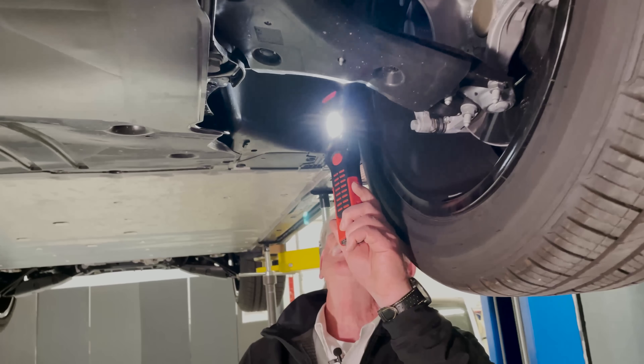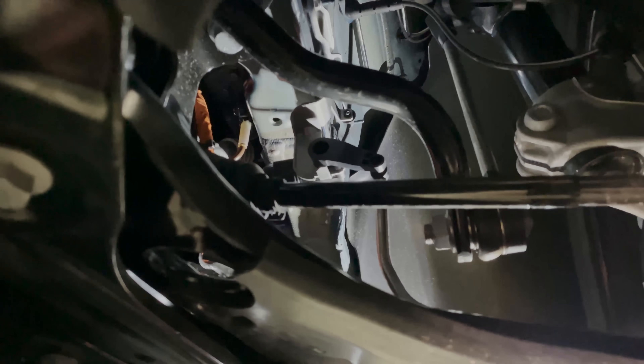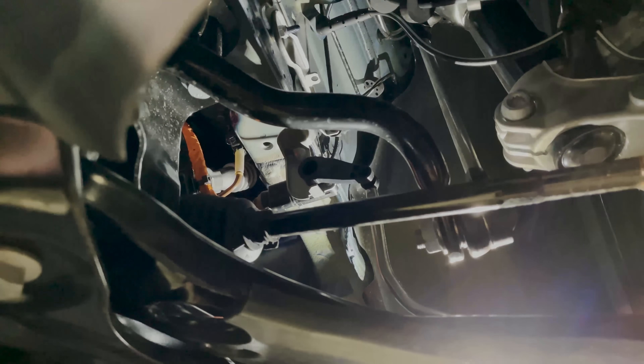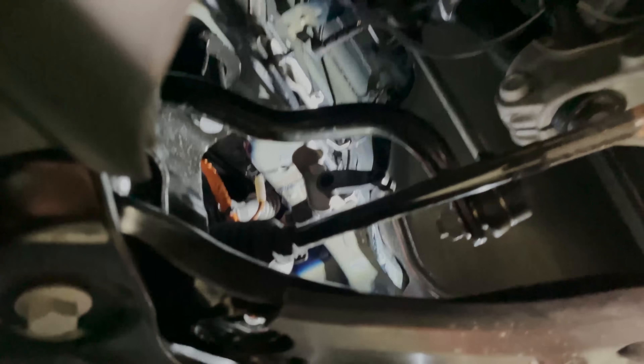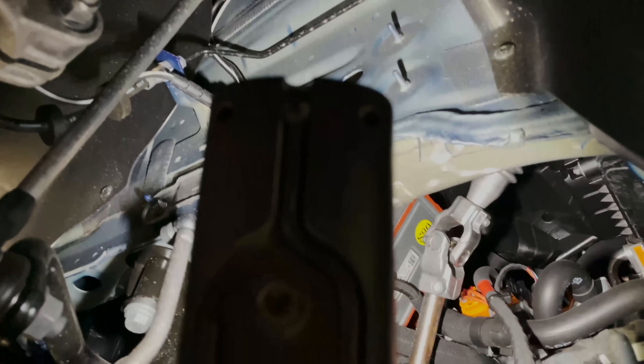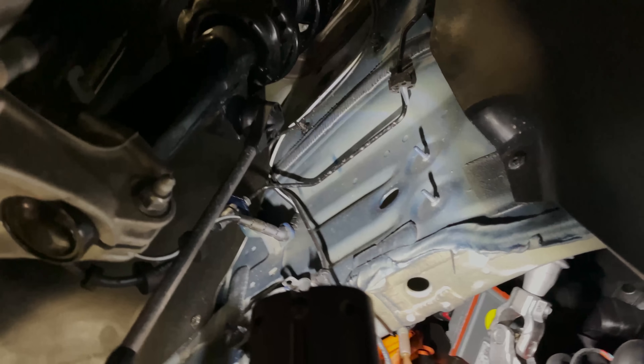If we look over in this direction, you can see this is where the steering is all coming through into this back area. We may want to switch sides so you can see inside. You can see this is where the steering mechanism is and into the steering box and all that.